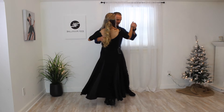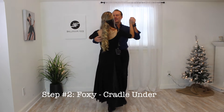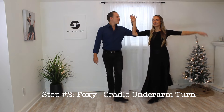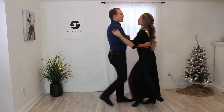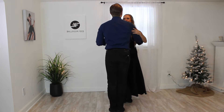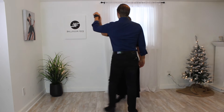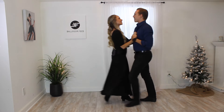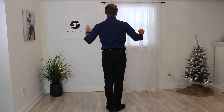Let's demonstrate the underarm turn with some timing together: one, two, three, four, five, six, one, two, three, four, five, six. One more time: one, two, three, four, five, six, one, two, three, four, five, six. Now here's the leader's footwork for this cradle underarm turn.